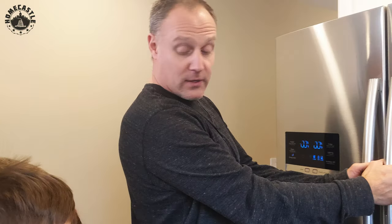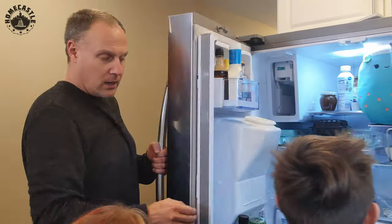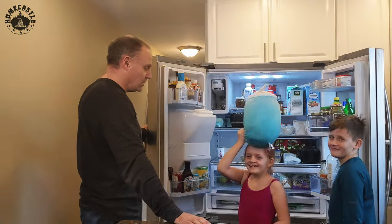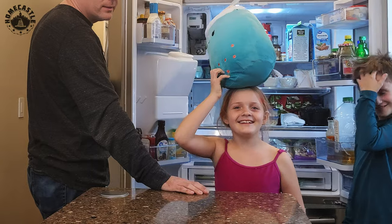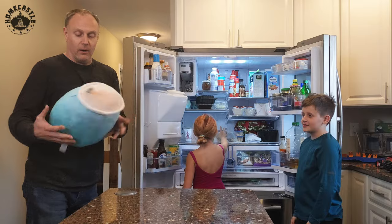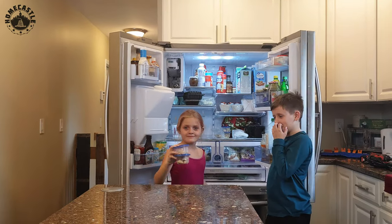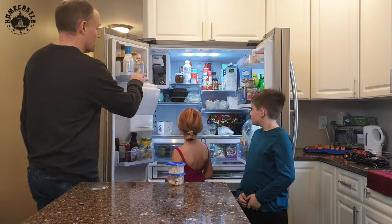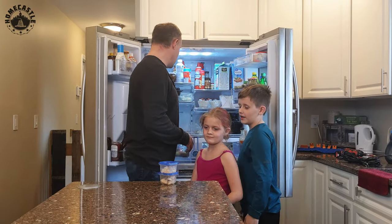Now we'll begin the process. The kids are going to help me unpack the stuff in here. We found a squishimal that had been missing for hours — it somehow got into the refrigerator. The cool thing is there's not much you need to disassemble interior-wise, but you do have to get your stuff out of the way.